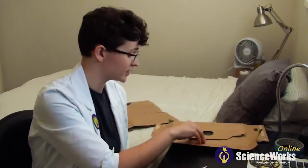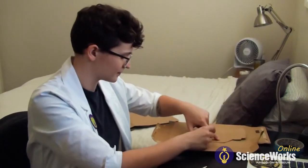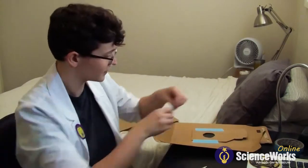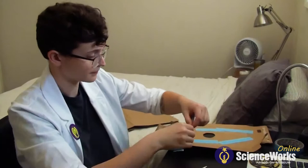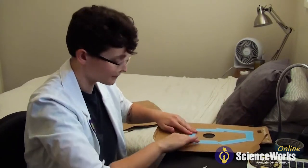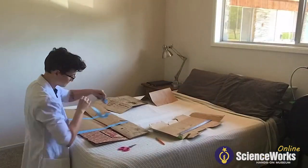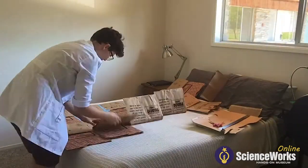Next, take your aperture and tape it to the box that you made. Now that you have all your pieces ready to be assembled, we're going to start by taping together all your cardboard pieces, or in my case, paper bags.